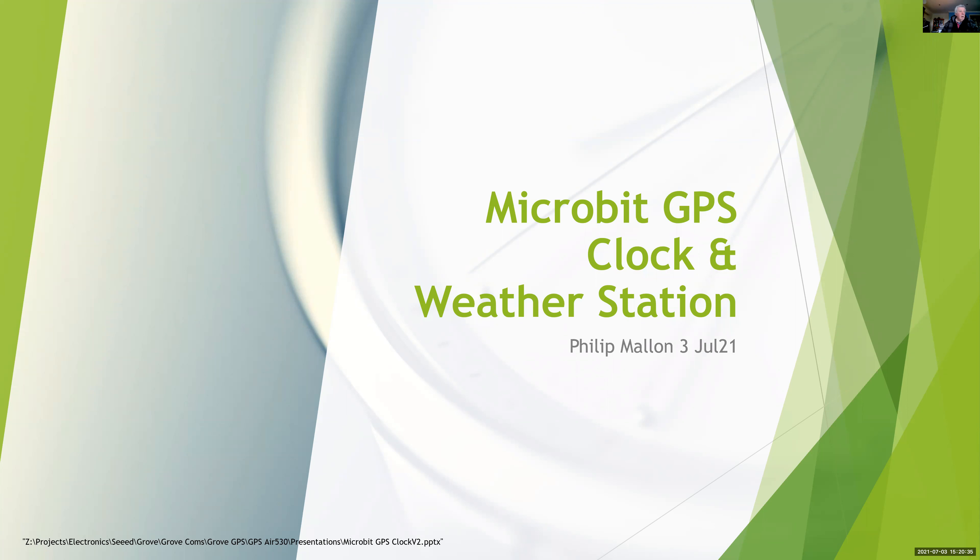Hi, I'm Phil and I'm going to talk about the microbit computer. This time it's listening to a GPS receiver to extract the time and position information of where I am, and it's going to add this data to weather data from a weather station.